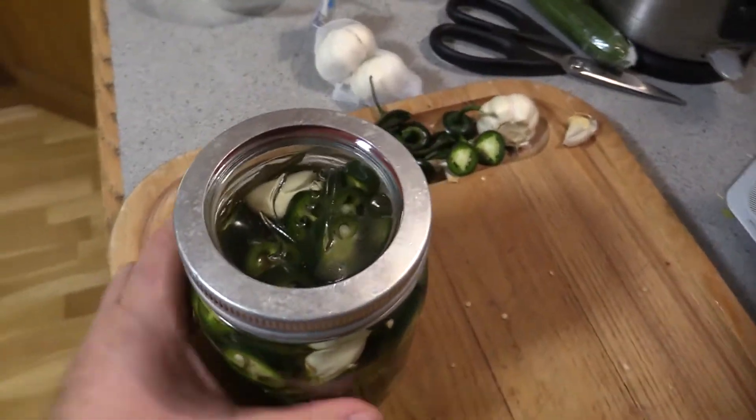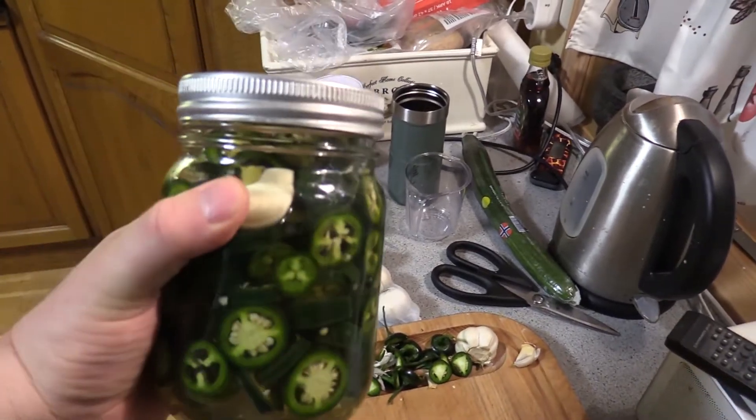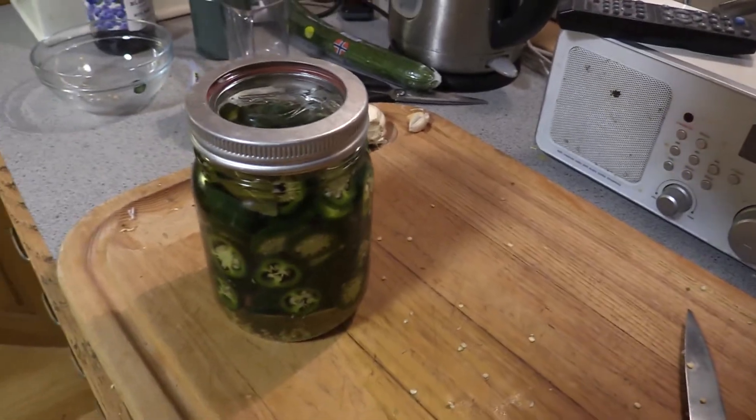The lid is on and the jar is sealed. It's still hot — we're gonna let it cool off and then go into the fridge.